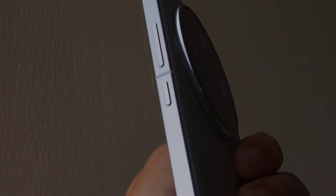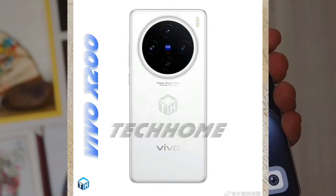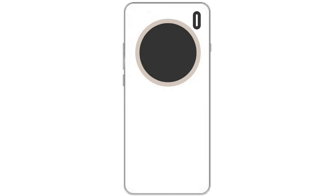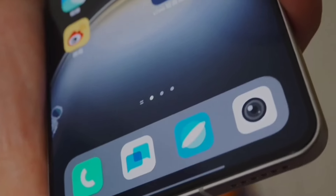Vivo's upcoming X-series is expected to include three models: the Vivo X200, the X200 Pro, and the X200 Mini, which will be smaller than the X200, making it a compact flagship phone.